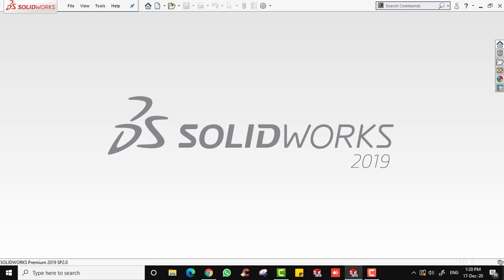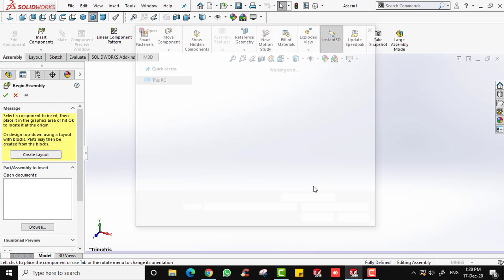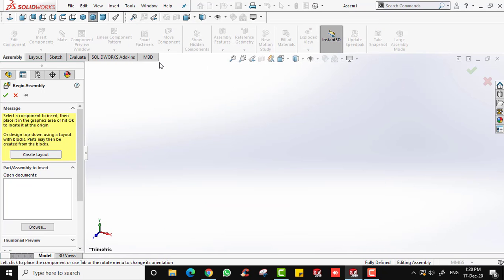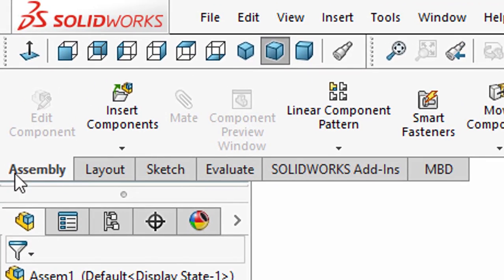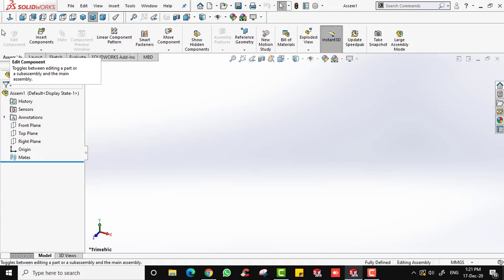Let's head to the assembly in SolidWorks. Click new file and choose Assembly. A dialog will appear — just close it, and also close the dialog on the left side. This is the user interface for assembly. It looks similar to the part environment, but instead of Features you now have the Assembly tab with plenty of assembly options. That's the main difference between part and assembly.